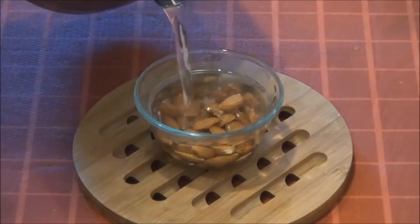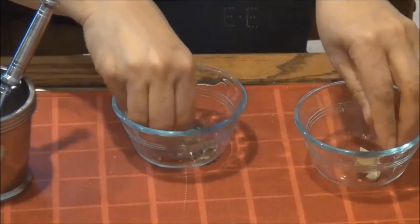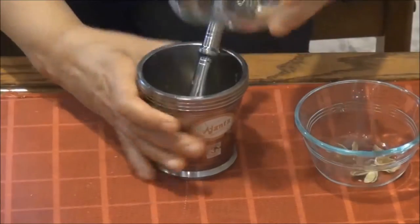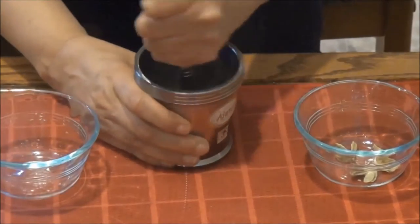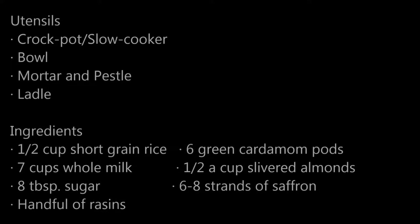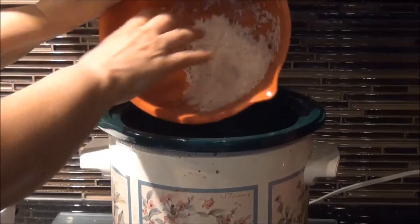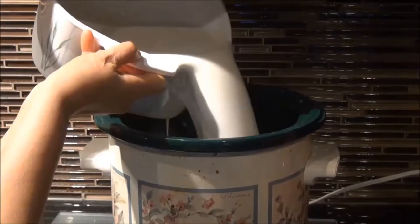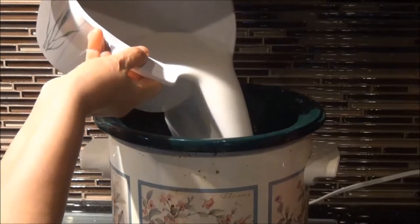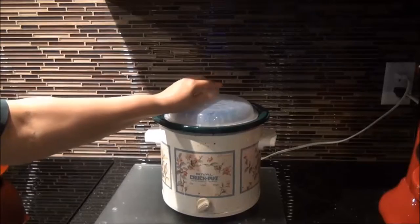Soak almonds in hot water for a couple of hours. Open cardamom pods and crush the seeds using mortar and pestle, then set aside. Simply add rice and milk to the slow cooker, cover, and cook on high heat for four hours.